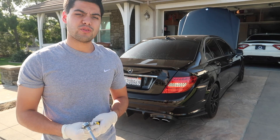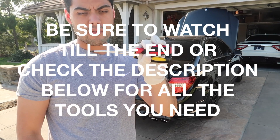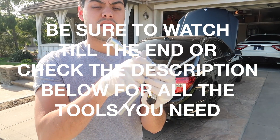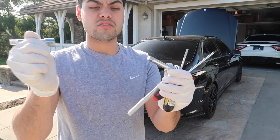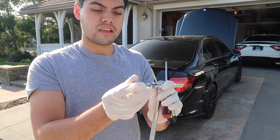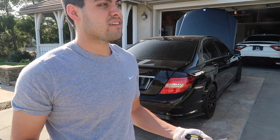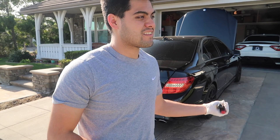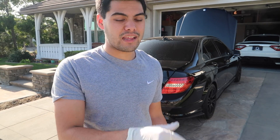Alright boys and girls, in order to change your spark plugs you're going to need a flat head screwdriver, a Torx T30 screwdriver, and a wrench - you're going to need a five-eighths to screw in the spark plug - and you're going to need some extensions. I have two extensions here that came with the tool set to make this longer because it's kind of deep inside the engine. Hopefully this is what fixes the misfiring in cylinder one. I'm not sure which one cylinder one is yet - I think it's the first one on the left.